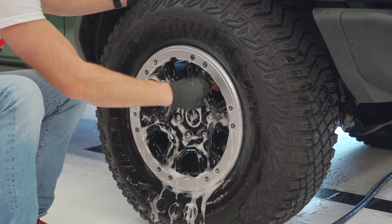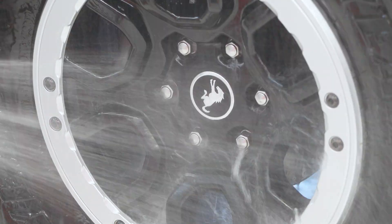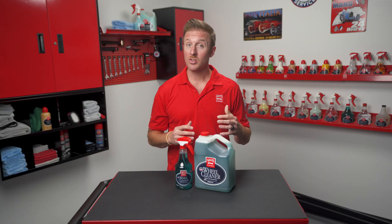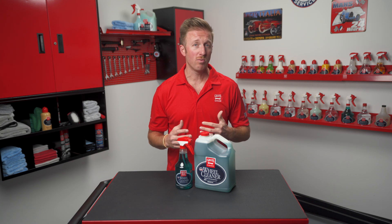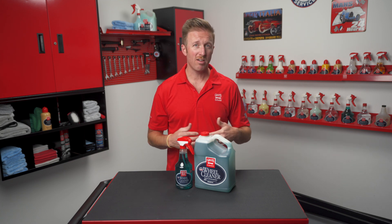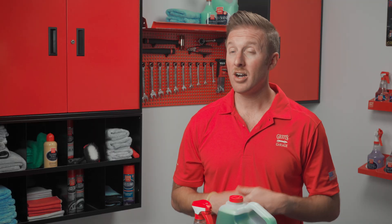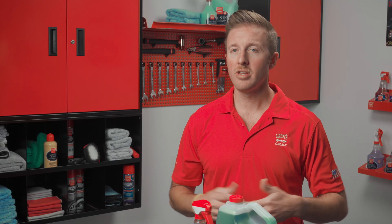A wheel cleaner should effectively remove contaminants such as brake dust and road grime that build up on your wheels with even minimal use. It should also not cause any damage to your wheel finish and any other sensitive elements behind the wheel such as brake calipers, rotors, brake lines or undercarriage fasteners. Unlike other wheel cleaners that are either highly acidic or alkaline, wheel cleaner is pH neutral.